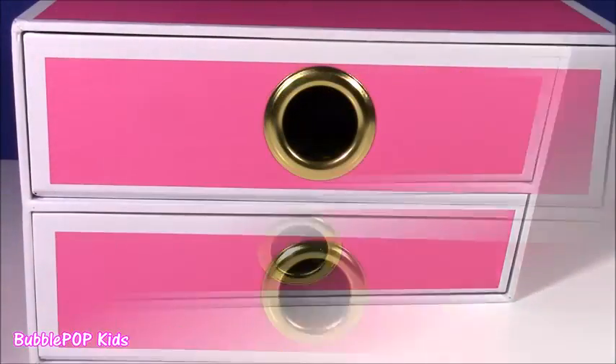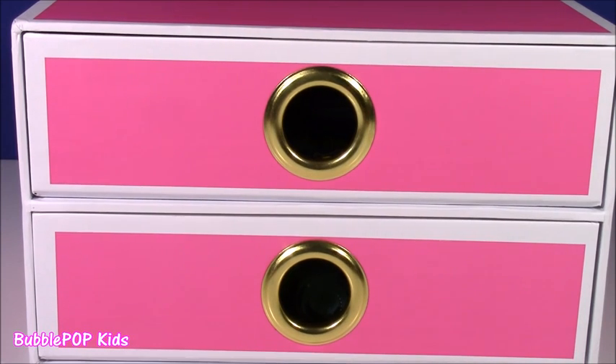Thanks for watching everybody. I hope you enjoyed all those cute little things. We are going to have so many more fun videos coming up on the show — this is Bubble Pop Kids. You can click this big red subscribe button here and subscribe to our channel. Have a great day, bye!